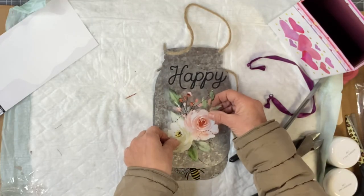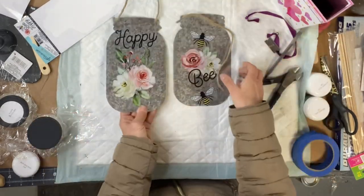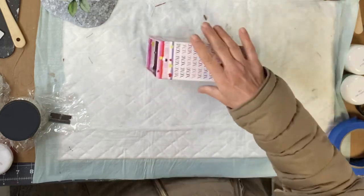Now a couple tips. These stickers did very, very well on the galvanized — I'm not even going to put any glue. The only thing is you want to make sure none of the sticker is hanging over, and it won't curl.